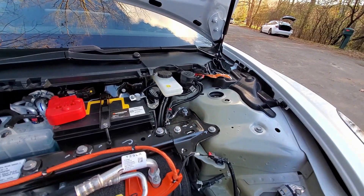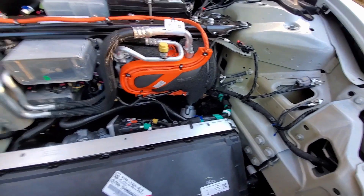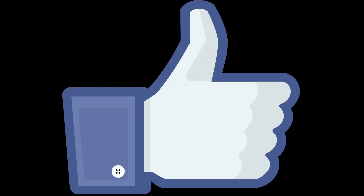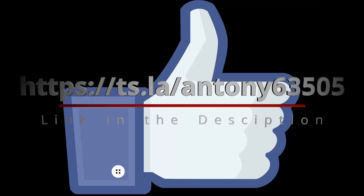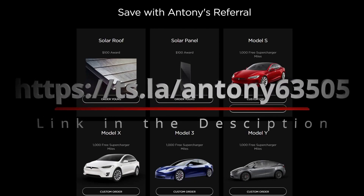This is the proof that it's definitely there, and you can buy one. If this video makes you decide to buy one, I would be very happy if you use my referral code. Please like and subscribe, and see you next time.